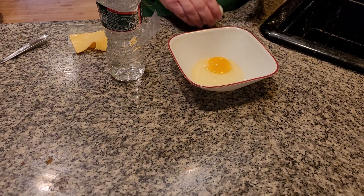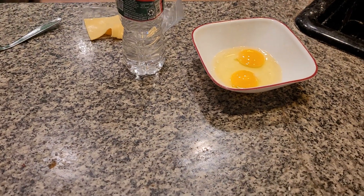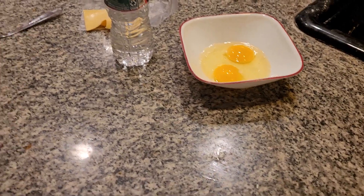A cheese omelet — we should really use salted butter for this. It makes it taste a lot better. Two eggs here. I'm going to grab my salt. I don't really need to put garlic on this. Just add a little bit of salt. It'll be really delicious and yummy.